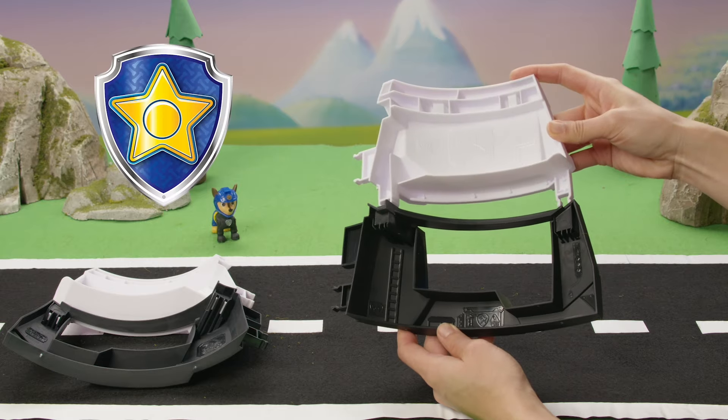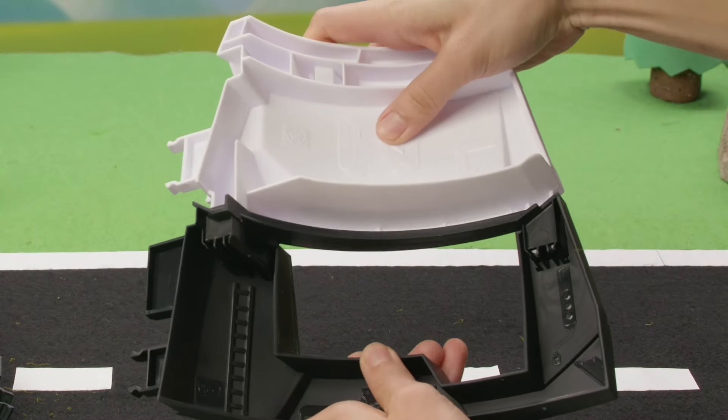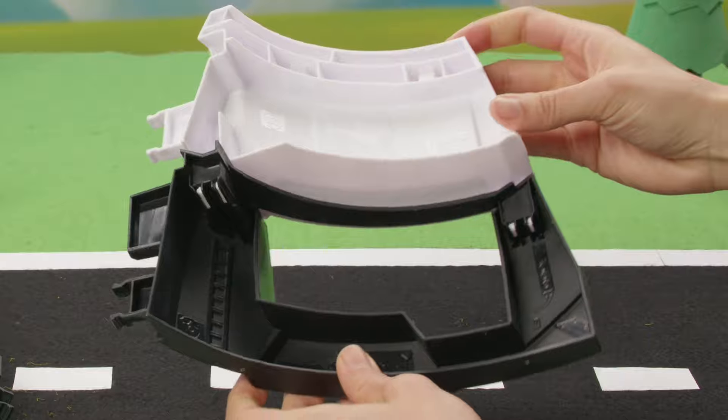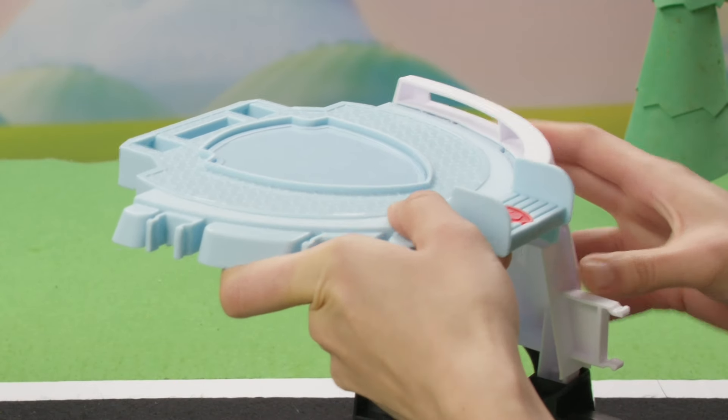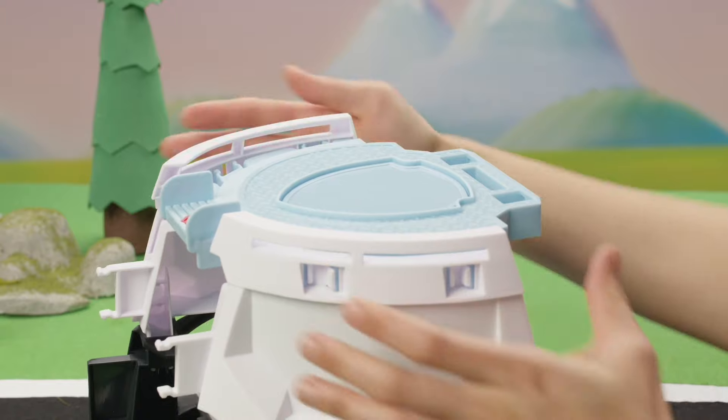Now find the two pieces with the star symbol and connect them. Next, connect the top of the Paw Patrol headquarters with both sides, and remember to make sure you hear that click!